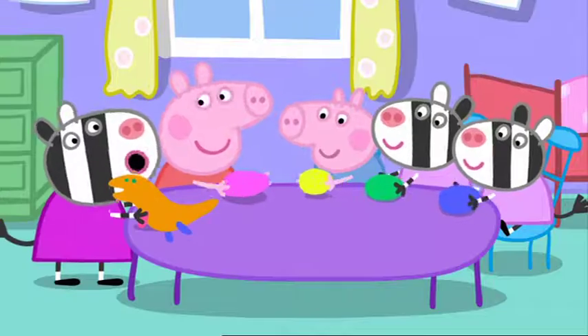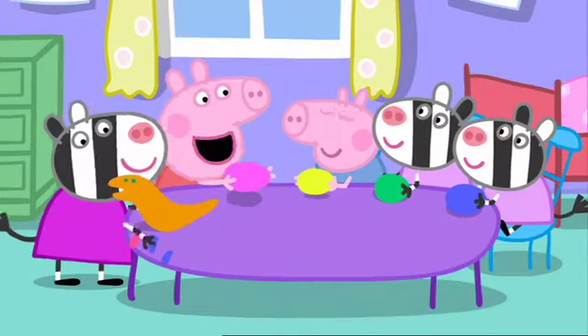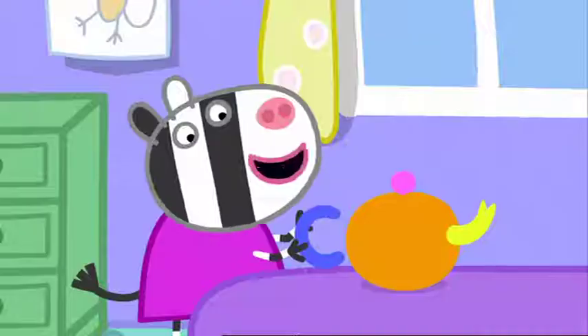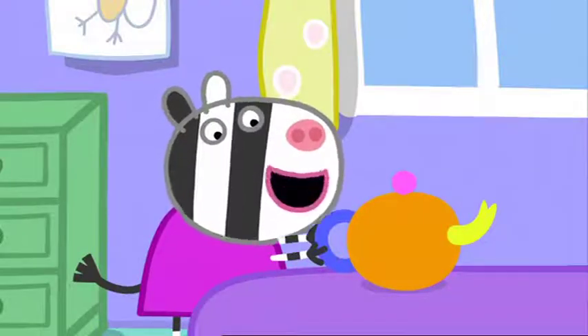I'll make the tea pot. And we'll make the cups. Now Monkey can have tea.